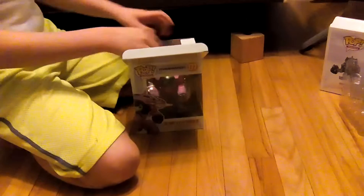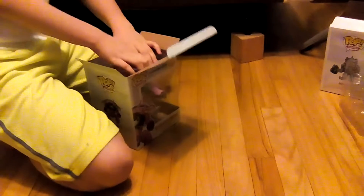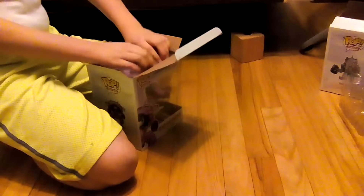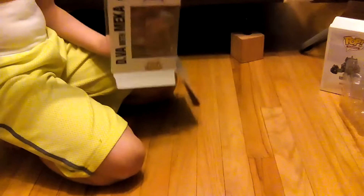D.Va Online! Hers is — I think she's a little bit bigger. The D.Va Mac looks awesome.